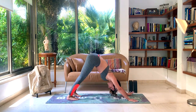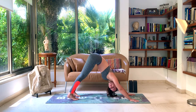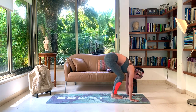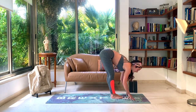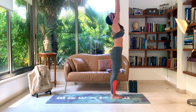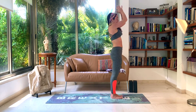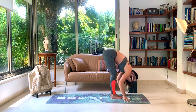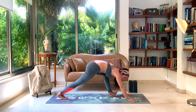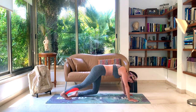Take a moment in your Down Dog to catch your breath. Look in between your hands, walk or jump forward. Inhale, halfway lift. Exhale, forward fold. Inhale, rise up toward the sky, hands together. Exhale, rest. Inhale, hands up. Exhale, come back toward the ground, forward fold. Inhale, halfway lift — long spine. Hold the breath, hands down, walk to plank. Exhale, Chaturanga. Inhale, Up Dog. Exhale, Down Dog.